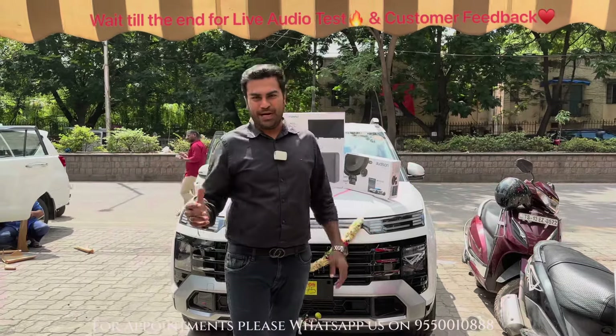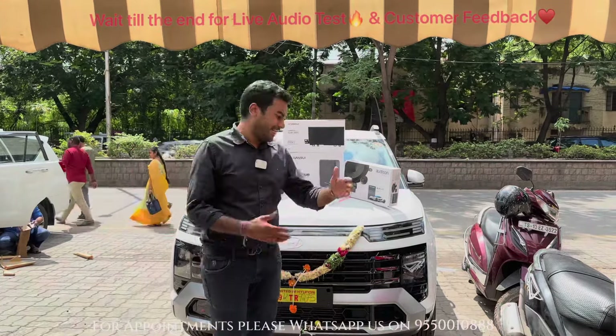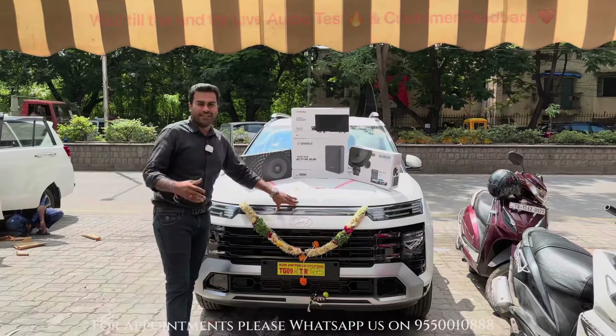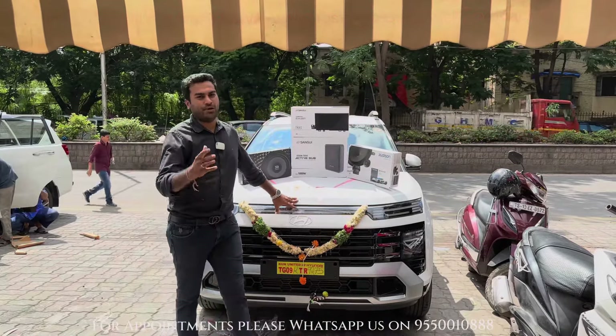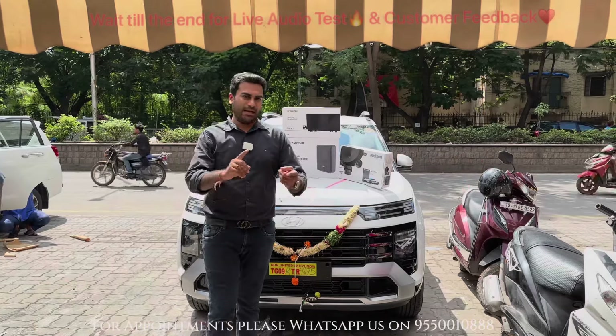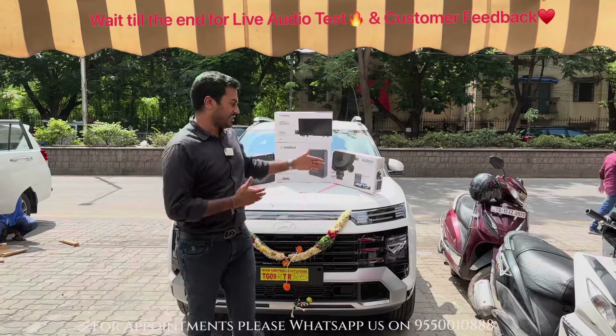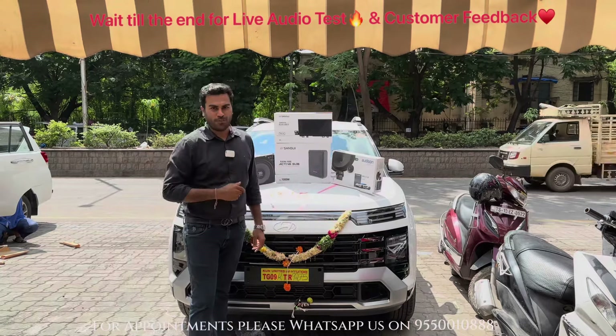Hello friends, this is Dhruv here from Carsonics Hyderabad and today we are going to take you through this Hyundai Alcazar car. This car is one of the best selling cars in Hyundai's range. In 7-seater, budget friendly, comfort wise, mileage wise, if you look for the best car, this is the car which you should definitely opt for.